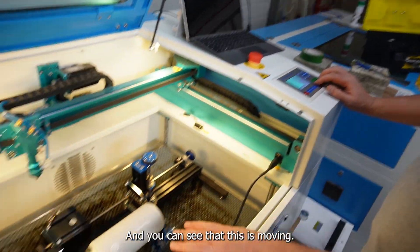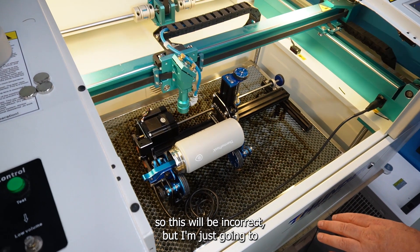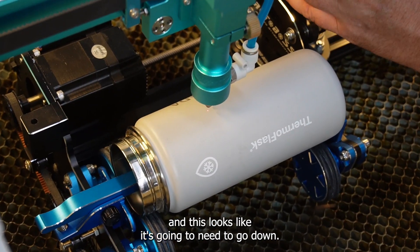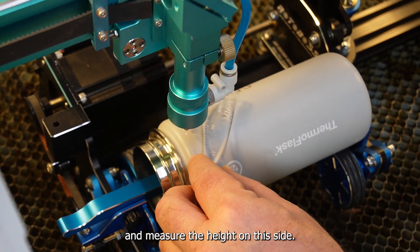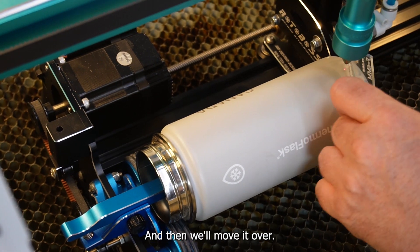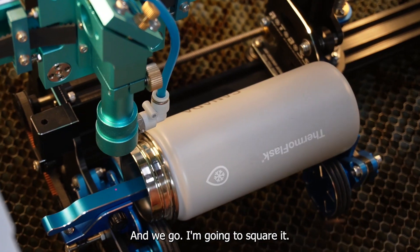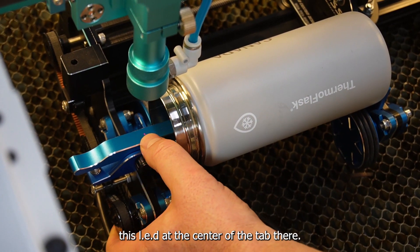I've got it plugged in. I'm going to set my origin way far away and then do a frame, and you can see that this is moving. I haven't yet set up the number of steps, so this will be incorrect, but I'm just going to test my height here. This looks like it's going to need to go down. I'll measure the height on this side — okay, that looks good — then move it over and measure on this side.